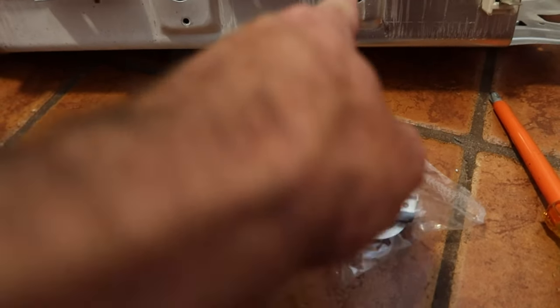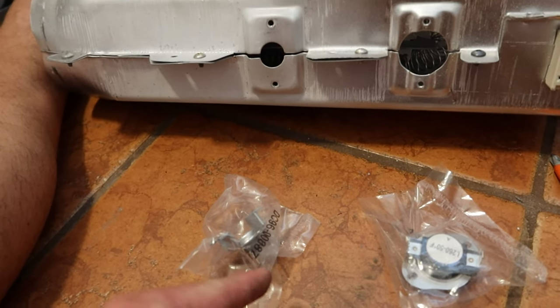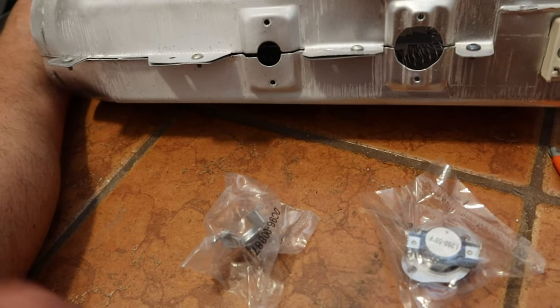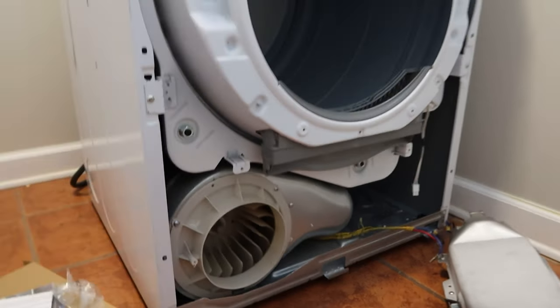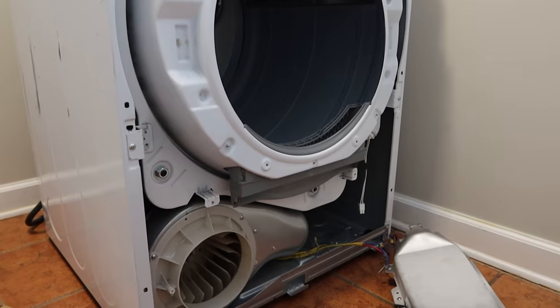Now we're gonna install the new thermostat and the new thermistor, put this whole thing back in the dryer, hook everything up, and then reassemble the whole dryer in the opposite order that we disassembled it. Then we're gonna test it out.